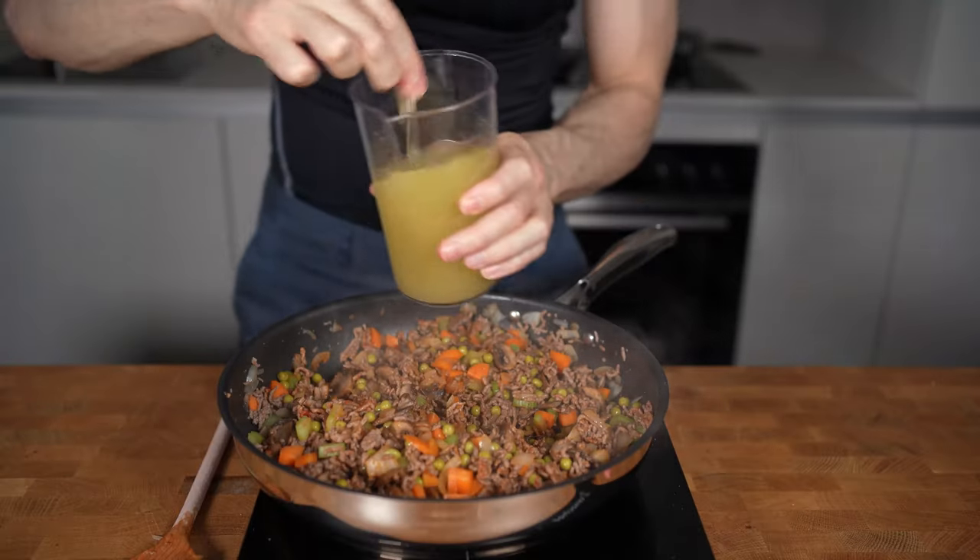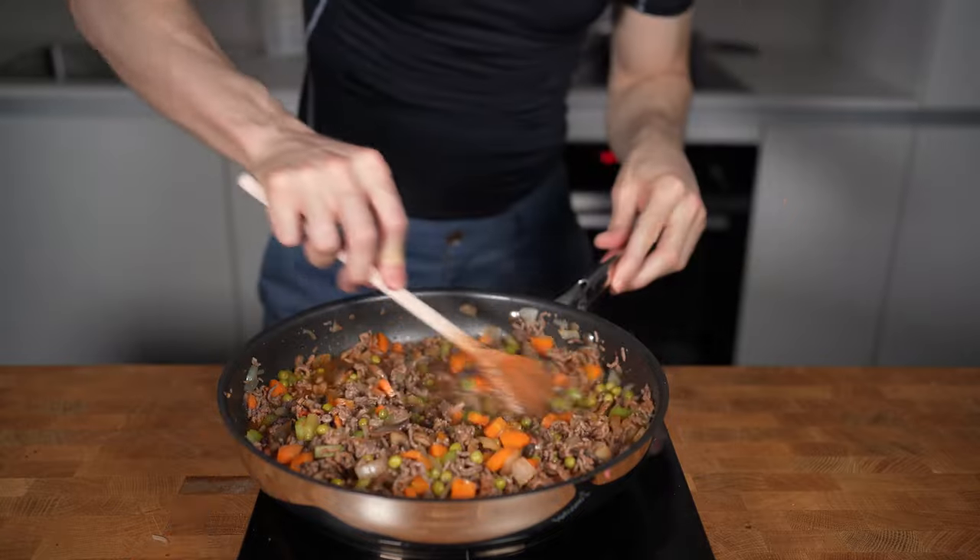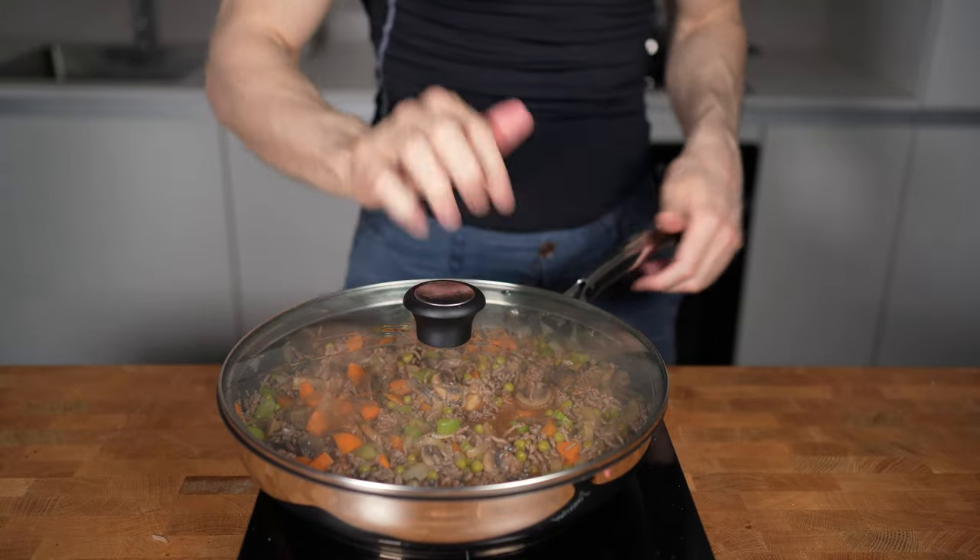After 12-15 minutes in total, I will add the stock with the gelatin, give everything a stir, close the lid and let it simmer for 15 minutes.